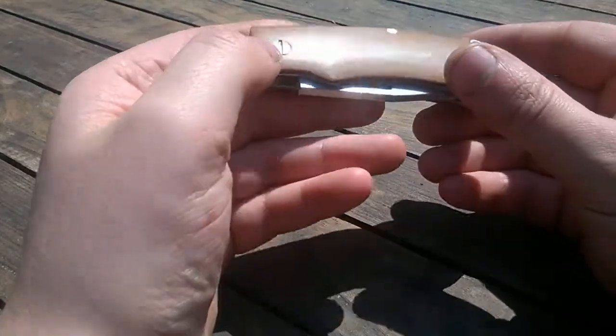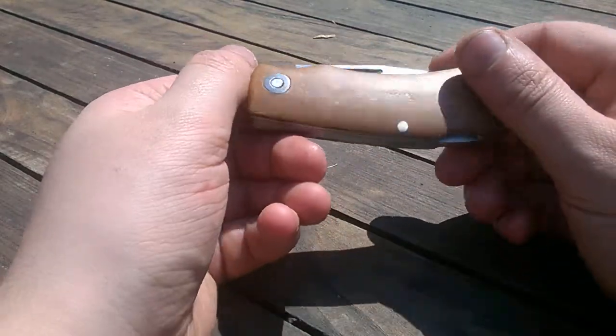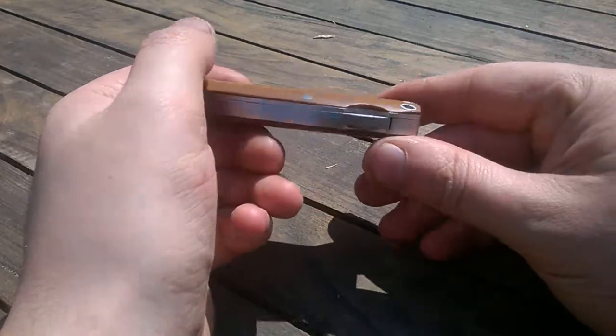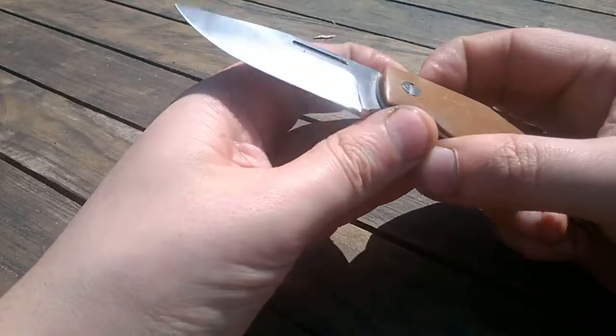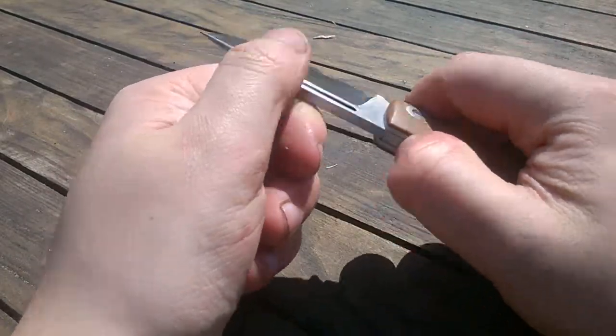First of all, Bakelite handle scales. And even though this is a prototype, my uncle really really likes it, so I'm probably gonna give it to him.